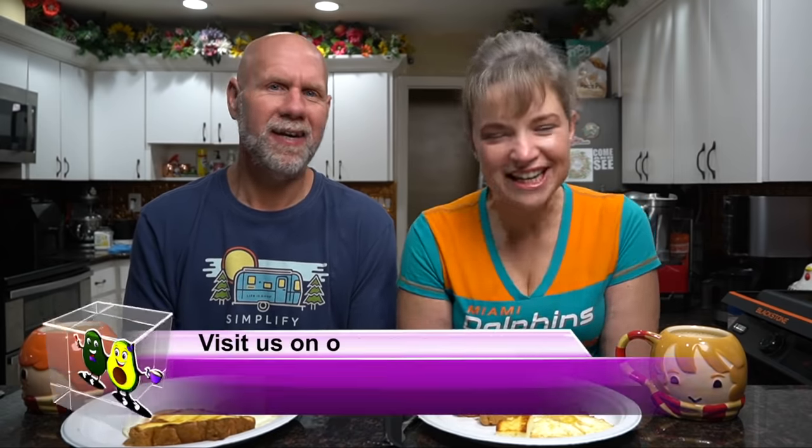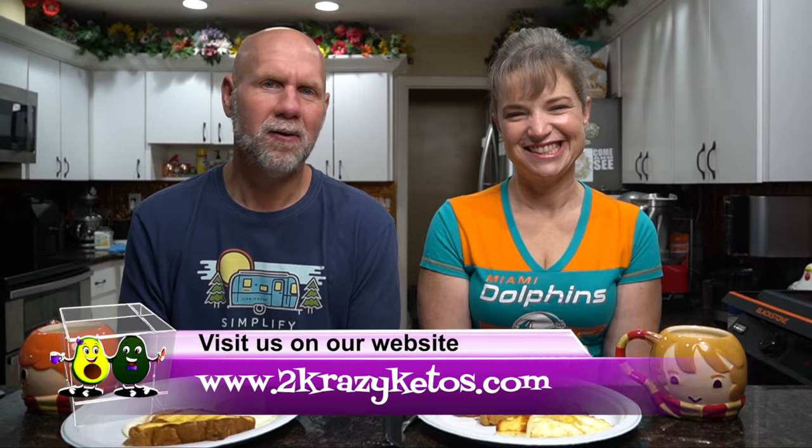Hey, what's up family! I'm Rachel and I'm Joe, and we are Two Crazy Ketos. If you're new to our channel, welcome. Here on Two Crazy Ketos we do recipe videos, product reviews, and talk about various keto topics. Every Monday we go live on Keto on the Couch. You can find us on Facebook, Instagram, and Twitter, and our website TwoCrazyKetos.com has all our recipes. We upload at least five new videos every week, so subscribe and hit the bell icon to be notified.